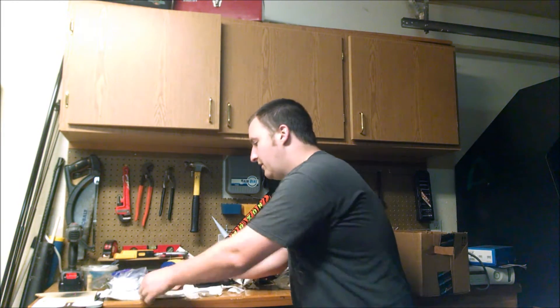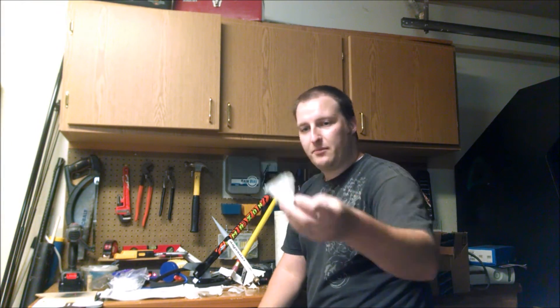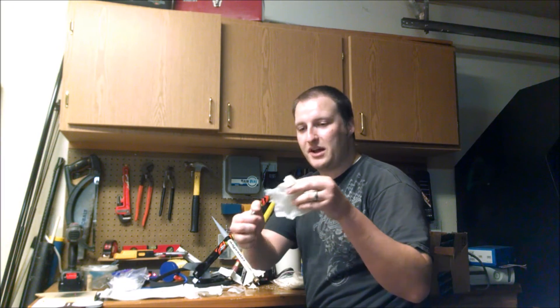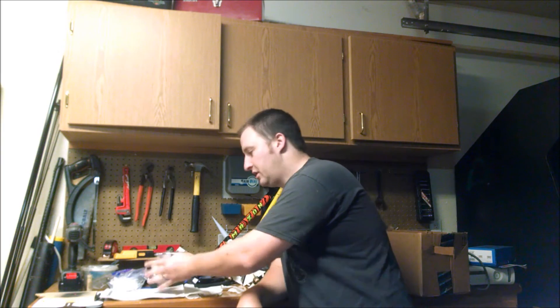I'm going to test four different types of recovery wadding. First, I'm going to test the Estes official recovery wadding. It just looks like tissue paper, but it's flame retardant. I'm going to burn it — it smokes, but the important thing is it doesn't smolder. There's no embers, and it doesn't catch fire. That way, if it falls to the earth into a dry bush, you're safe.